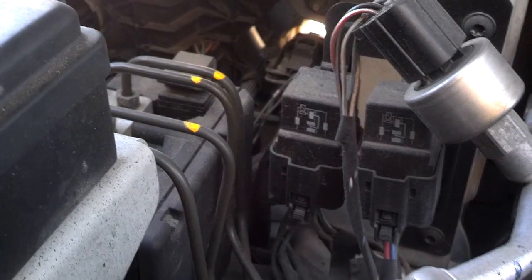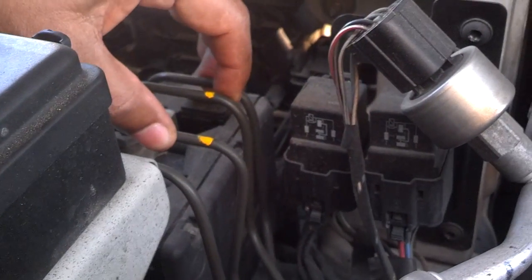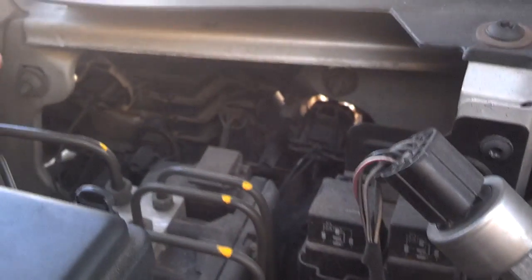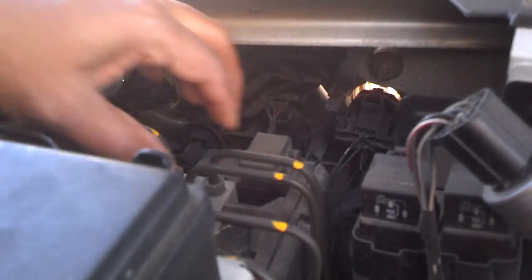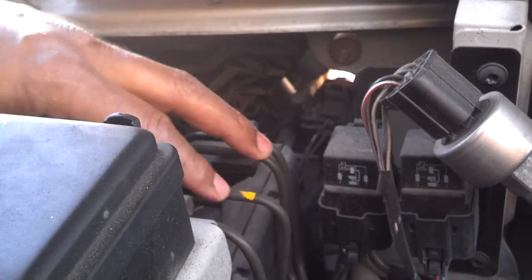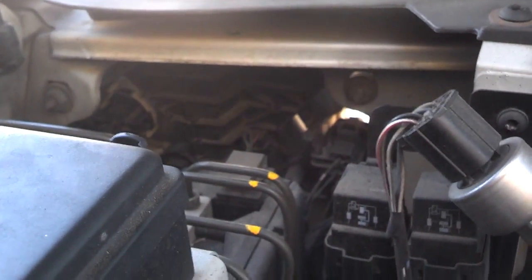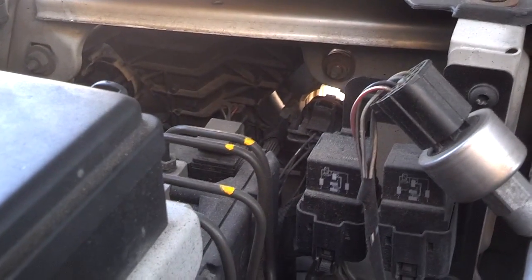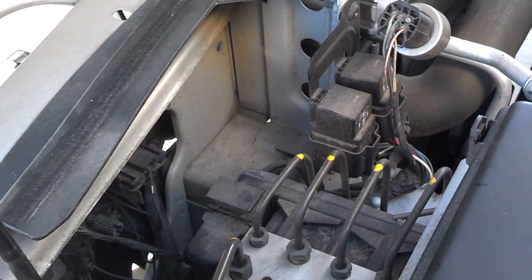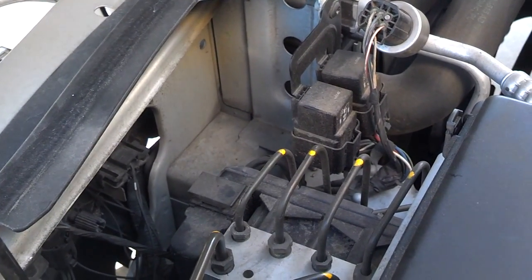I've seen posted in the Jaguar forum that somebody was able to bend these lines out of the way and get the unit out without taking the hydraulic connections off. I don't want to risk kinking these lines — if you kink them you'll have to replace them, and this is not my vehicle, so I'm not going to risk that. I'm going to go ahead and disconnect those lines and add the fluid back to the system. Anytime I disconnect something electrical, I disconnect the negative battery, so I'm going to go to the trunk and disconnect the negative battery lead.